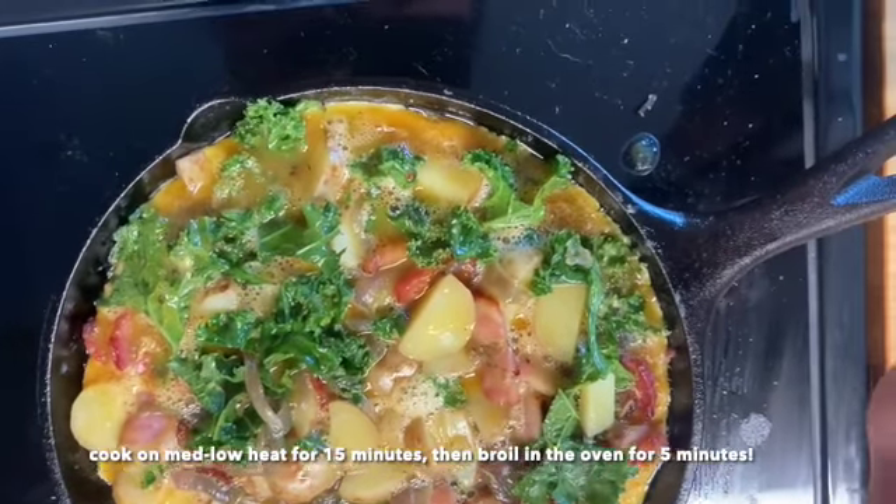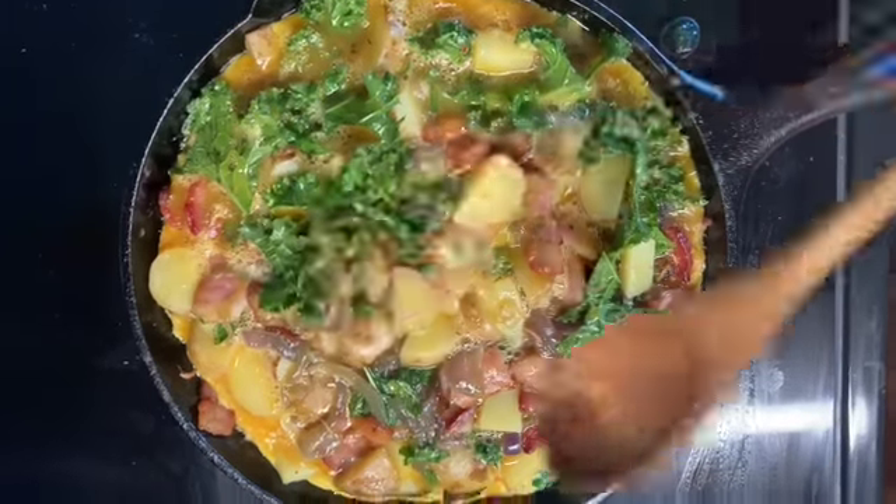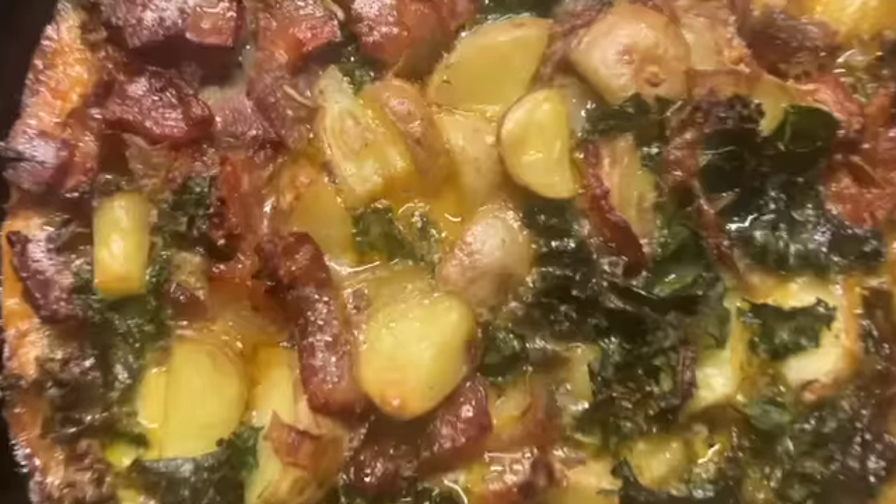Cook on the stovetop on low to medium-low heat for 15 minutes, then stick it in the oven on broil at 500°F for about five minutes until golden and crispy.